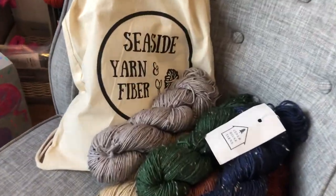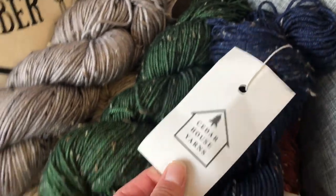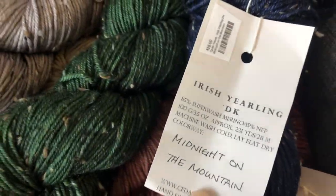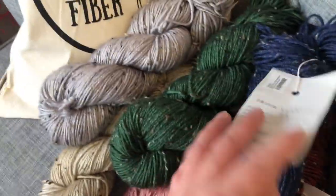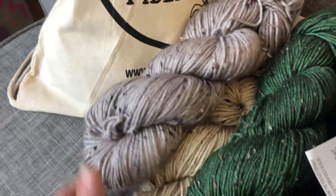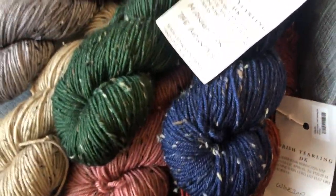Hey everyone, Allie here from Seaside Yarn and Fiber, sharing a little more info with you about Cedar House Yarns Irish Yearling DK. We have some beautiful colors in stock and if you've ever worked with Cedar House Yarns, you know how soft it is. She has some really good quality yarns and some gorgeous colors.